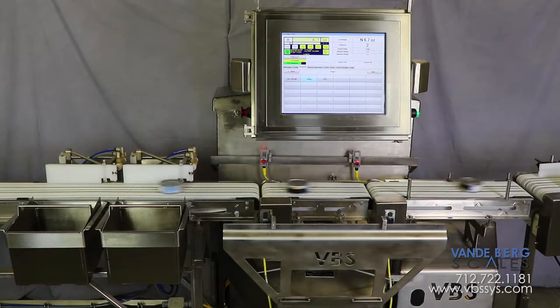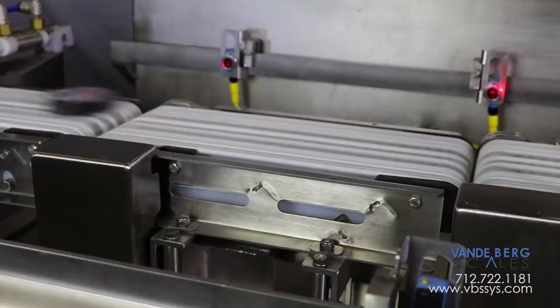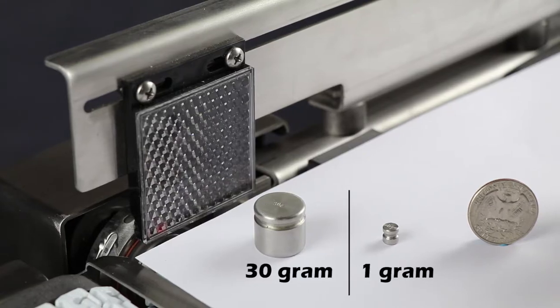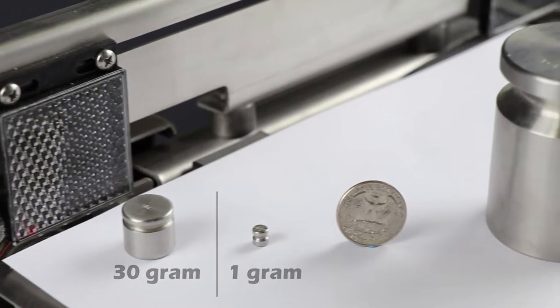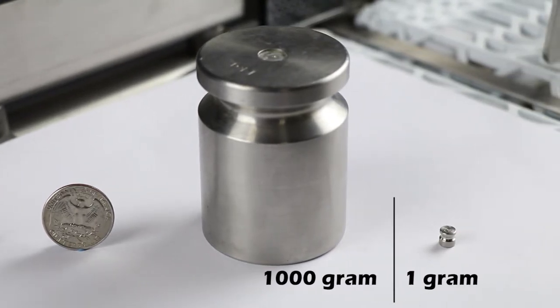The system can weigh and process packaged food containers such as tuna cans or packaged ice cream, as well as non-food items. The versatility of our checkweigher is such that it must be able to handle a wide variety of sizes and weights. The checkweigher can weigh products as light as 30 grams with a resolution of 1 gram, or as high as 1000 grams with the same 1 gram resolution.